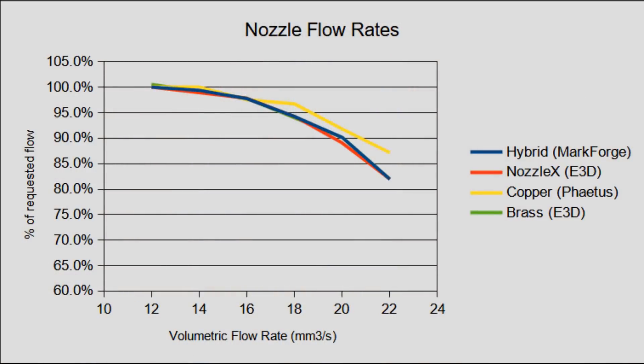Time for the results. Initially I was quite surprised — I expected the flow rate performance to reflect the thermal conductivity of the nozzle materials. I expected the copper nozzle to come in first, followed by the brass E3D nozzle, then the Mark Forged, and then last, the Nozzle X. I was sure that the brass E3D would outperform the Nozzle X with the same geometry but a more thermally efficient material. However, that didn't end up being the case, and I suspect it's because there are bigger factors at play. There are many things that determine how quickly energy flows into and out of material — things like the thermal interface, how well the nozzle fits into the heater block, how tight those threads are, and the temperature difference between the two.